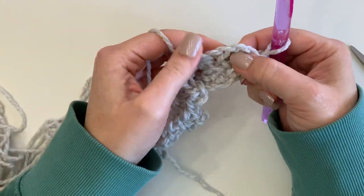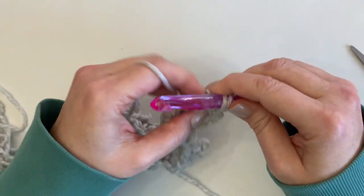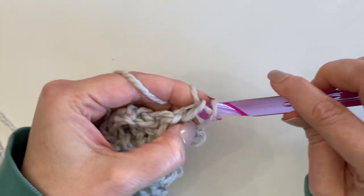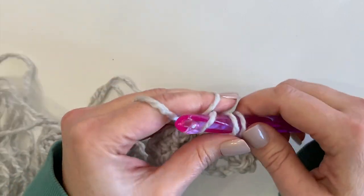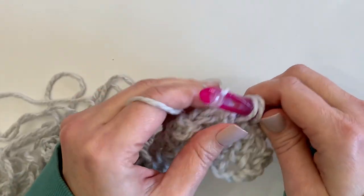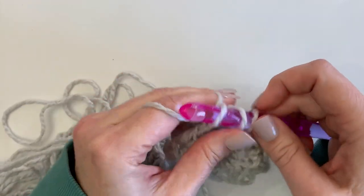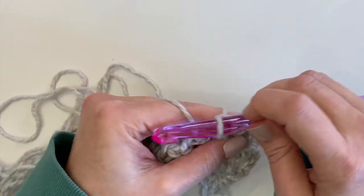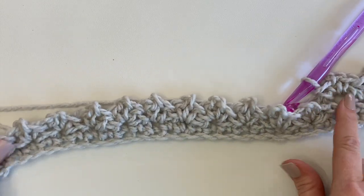Finding our first chain-two space, we are going to place one single crochet in that chain-two space, followed by two chain stitches, followed by another single crochet in that same chain-two space. Then look for the next chain-two space and work one single crochet, two chains, and one single crochet right into that space. Continue this pattern all the way along working in all your chain-two spaces. At the end of row three you should have 14 chain-two spaces.